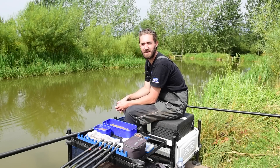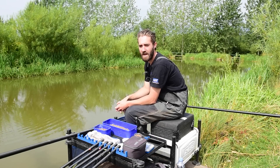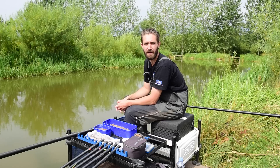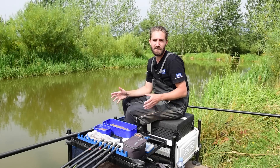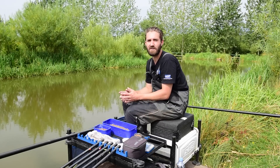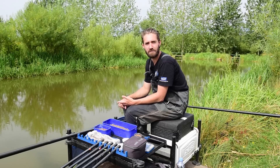We've come to Tunnel Barn Farm today in Warwickshire, and as many of you will know it's a bagging mecca, mainly consisting of F1s. We've come up today on to High Pool to demonstrate really how to catch fish in a speed fishing scenario — we're talking weights of upwards of 100 pounds. The key thing I wanted to get across today was it's not just about feeding and the rigs that you use to catch these fish quickly.